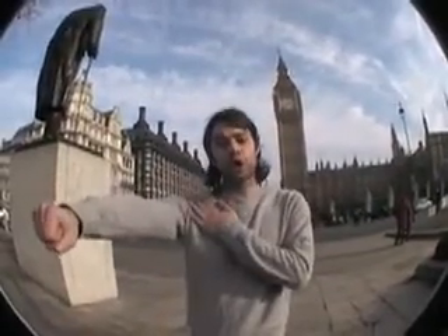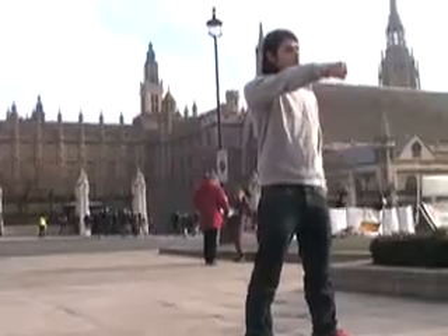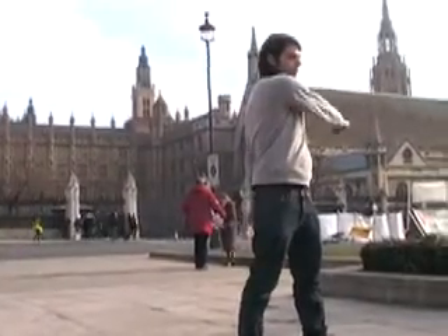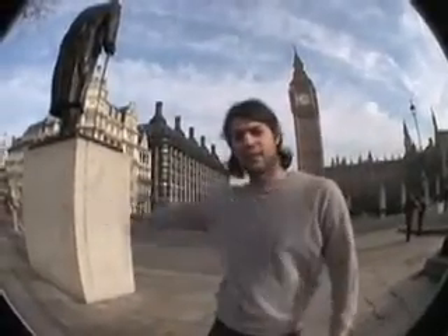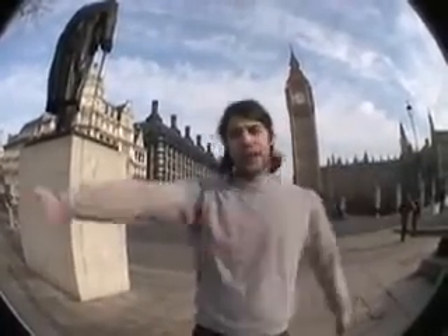The second movement that you're going to want to do is holding your arm out straight. It's your shoulders that are going to propel you along. What you're going to do is move your arm across your body, and then out. Cross your body, then out again. Cross your body, and then out again.